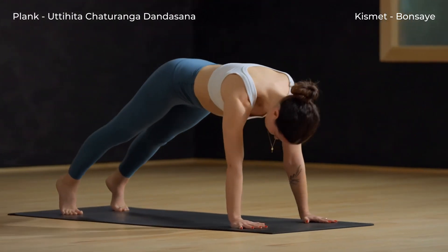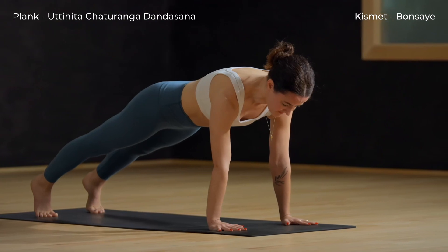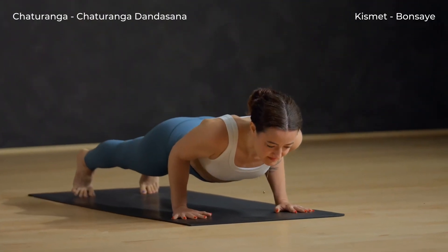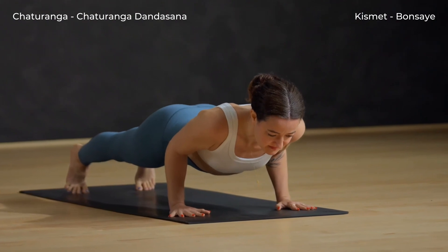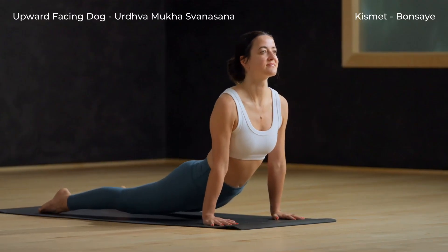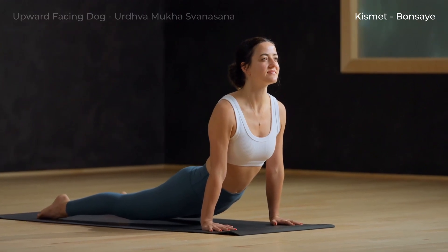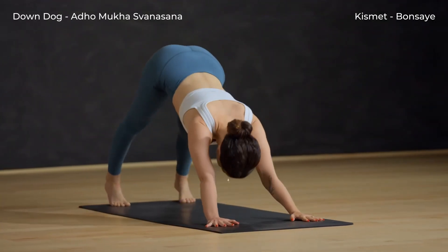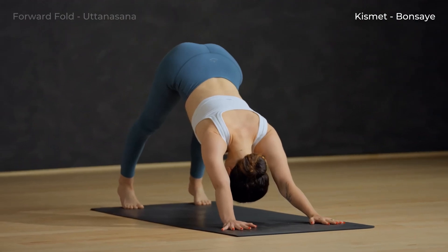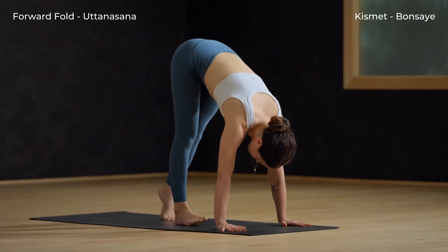Inhale, shift forward to plank, shoulders over wrists. Exhale, Chaturanga — lower halfway down, elbows go straight back. Inhale, upward facing dog — open your chest. Exhale, down dog — lift up from the core and press back. Walk your feet to the top of the mat.